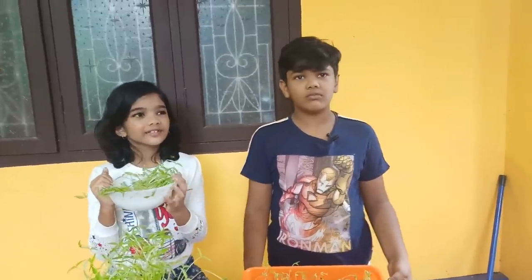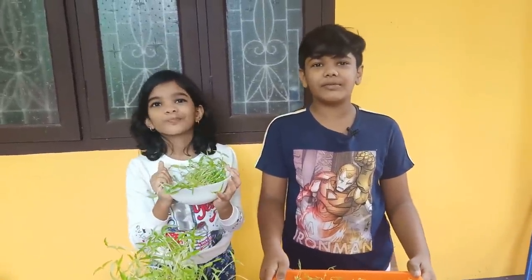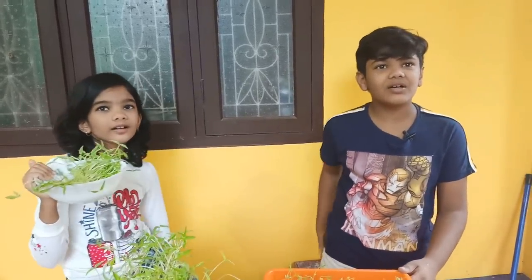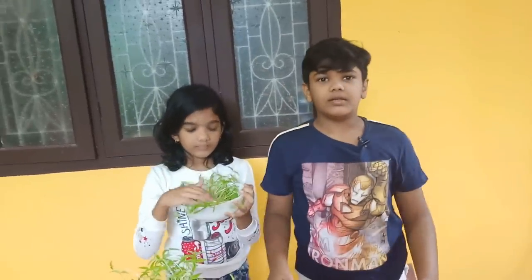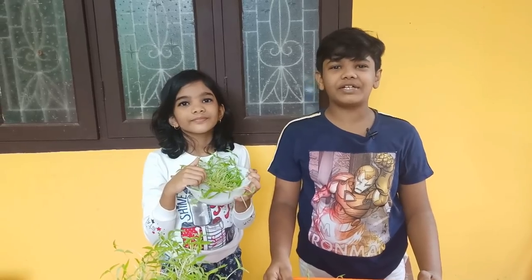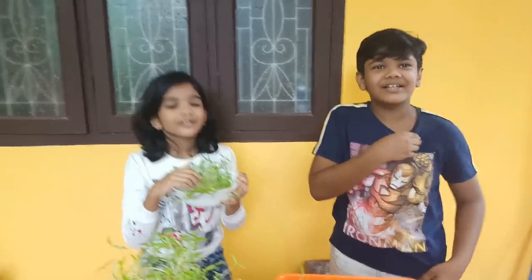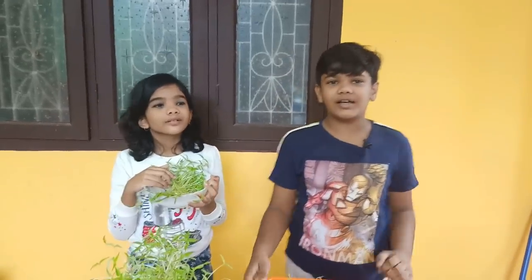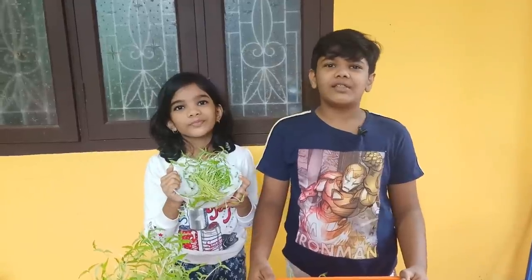This video is a new video where you'll be watching. Everything is going to make it. You have to watch the next video. You can see the video after the video. So everyone will start the video. See you next time.